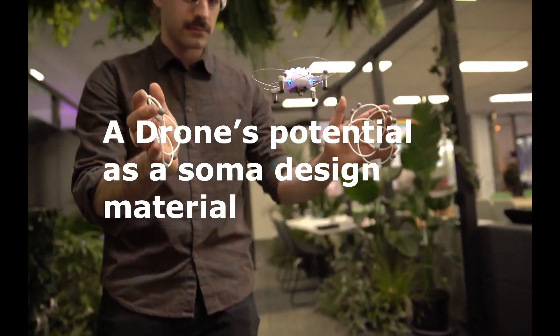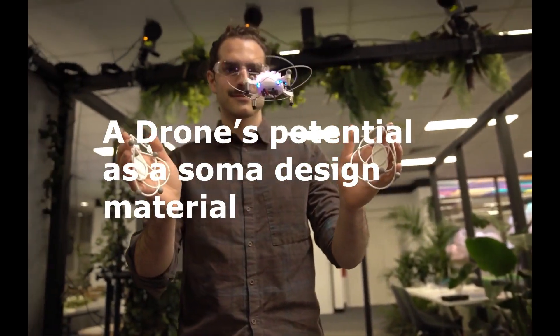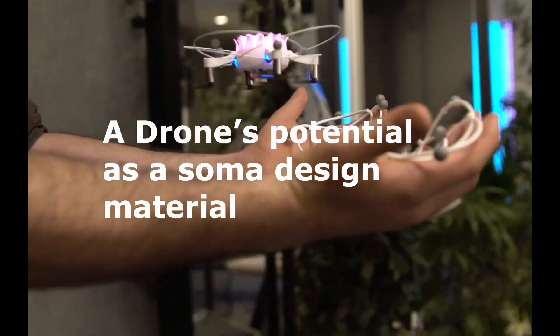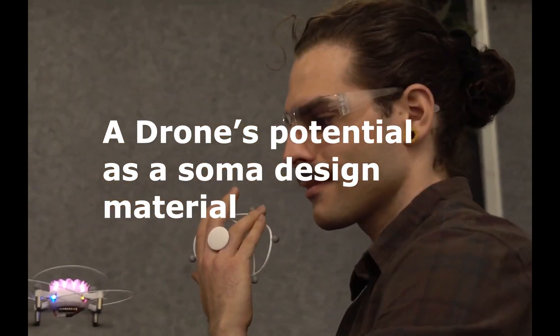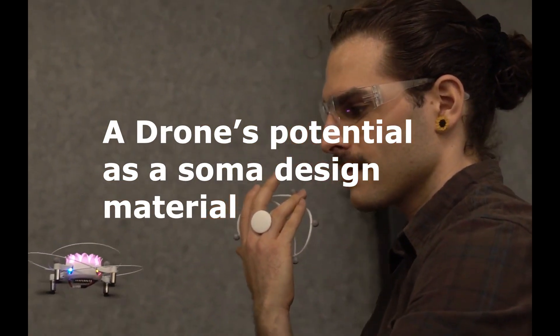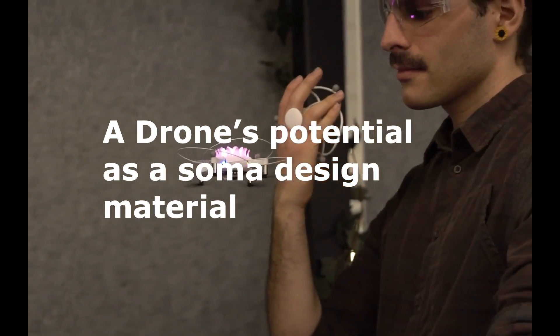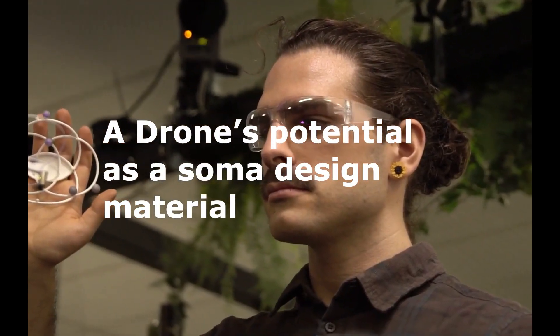I hope Drone Qi highlighted a drone's potential as a soma design material. We're excited to explore Drone Qi and similar prototypes over longer periods of time to see how they fit into different aspects of everyday life. Thanks for your time.